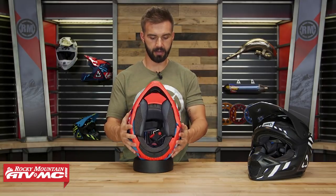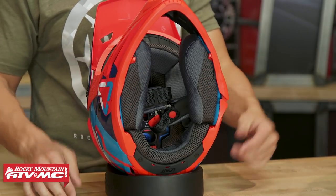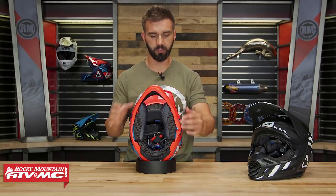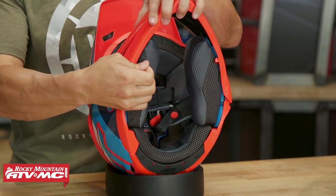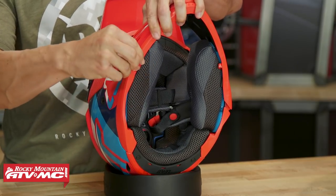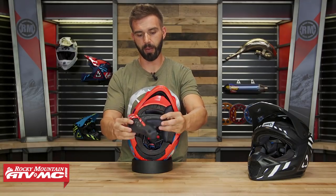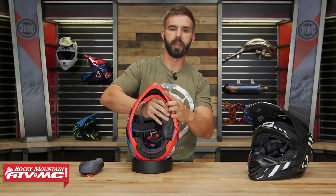Now let's talk about the inside — a lot going on here. The first feature I'll point out is the emergency cheek pad removal system. In the event of a crash, if you want to get the helmet off the rider's head safely without putting any additional forces on the neck, you have these pull tabs on the inside. If you grab those and pull, getting your finger inside the tab, it will allow you to remove those cheek pads a little bit easier. It does still take some force, so don't worry about those popping out, but it makes it easier to reach, grab the cheek pad, and remove it from the helmet.